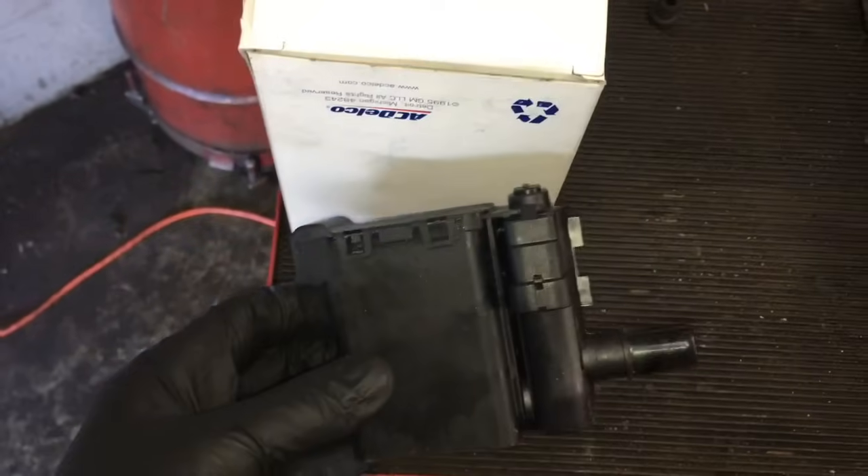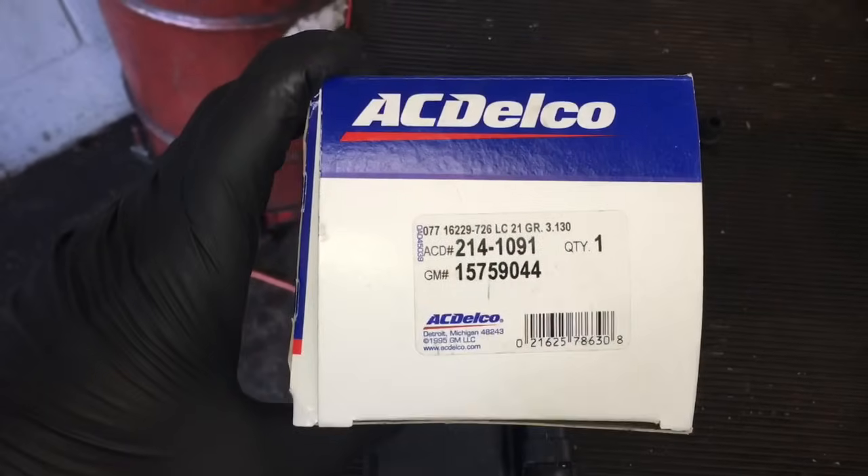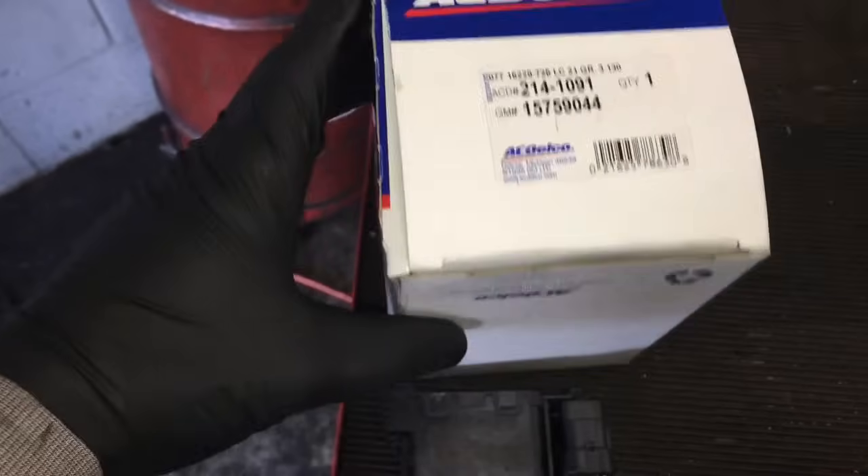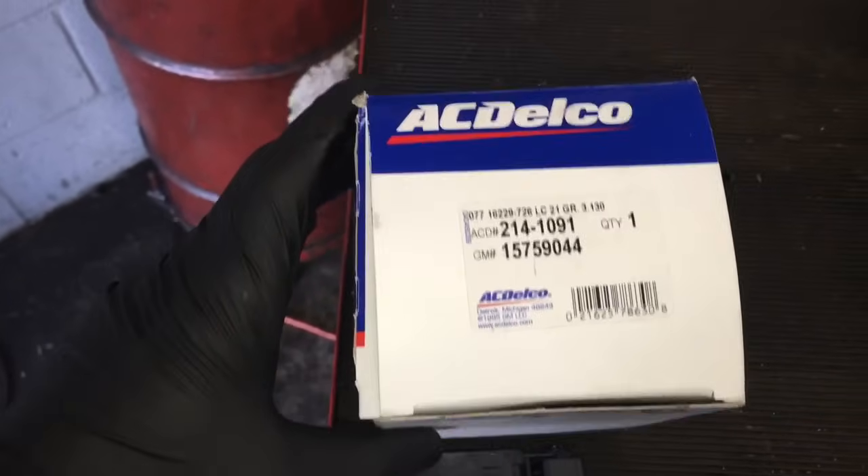This is the new replacement vent valve for the gas tank EVAP system, and this is the part we're going to be using — an AC Delco part. I will leave a link for this part in the description of the video so you guys can get it if you need it.